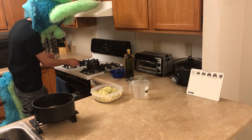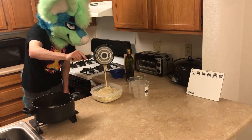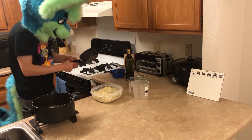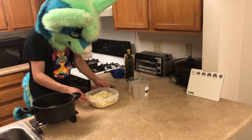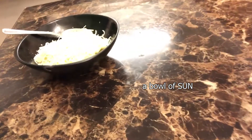And now comes my favorite part. That's pretty much it for making this — I just gotta mix it up and then put the cheese on top. So we have cheese pasta with cheese sauce topped with cheese. Can't really get any better than that, of course.